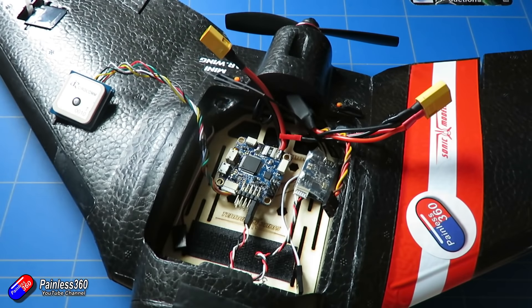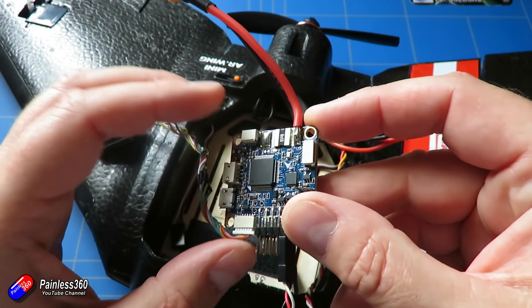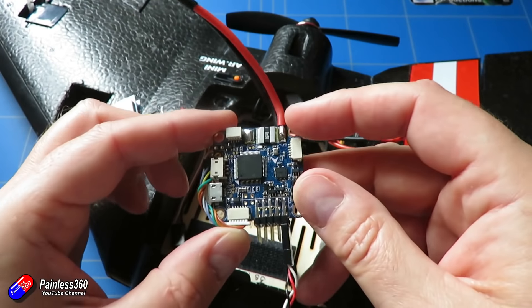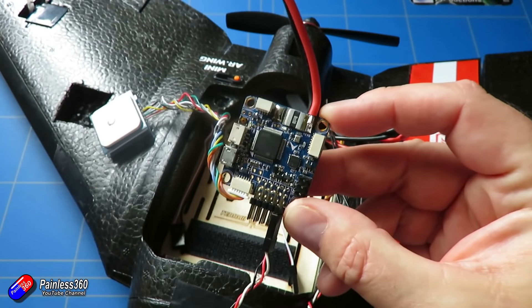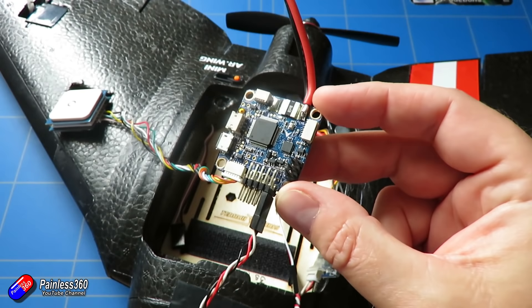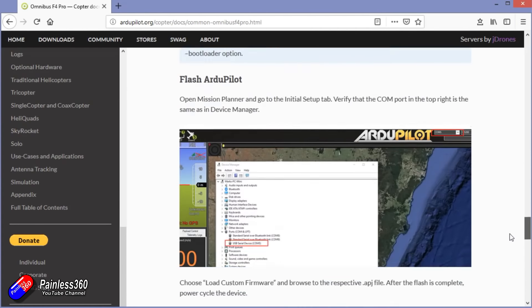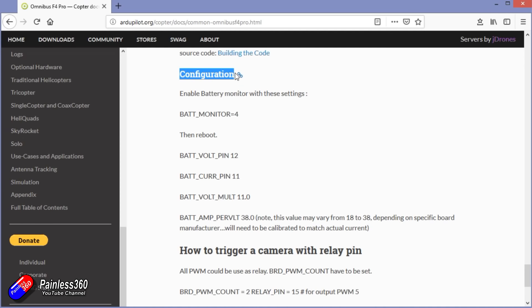Join me in the next video where we'll do all that installation in more detail. But before we finish, let me show you one last thing: how to set up voltage and current monitoring for the onboard battery monitoring this board has, which means you can keep an eye on battery level via the on-screen display. There are a couple of board-specific parameters to change for battery and current monitoring. For the Omnibus board specifically: battery monitor equals 4, battery volts pin 12, battery current pin 11, and battery volt multiplier 11. You may need to adjust the amps-per-volt value for your specific controller.